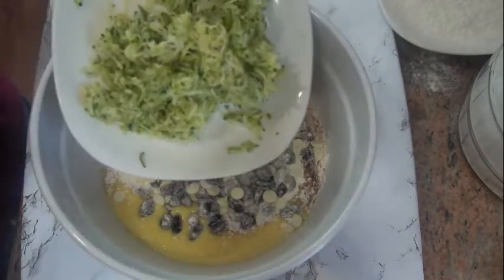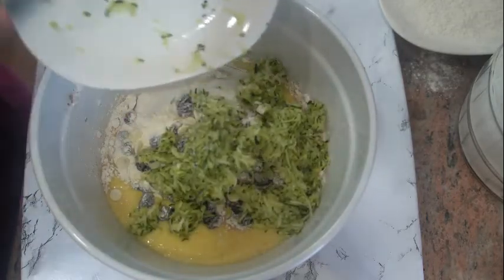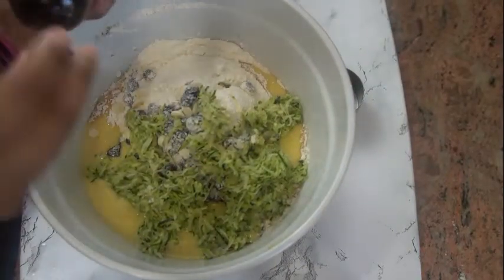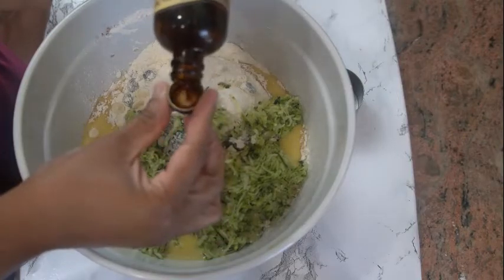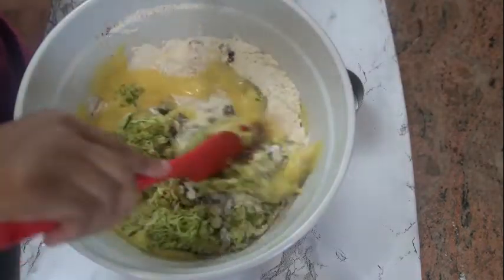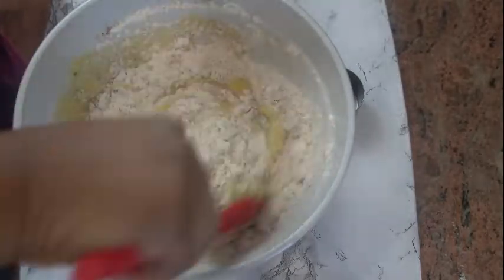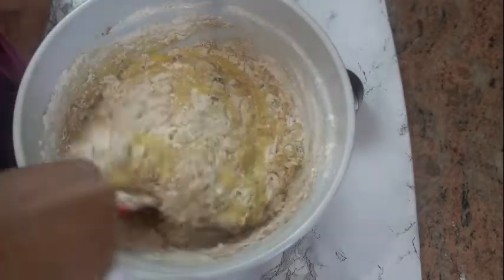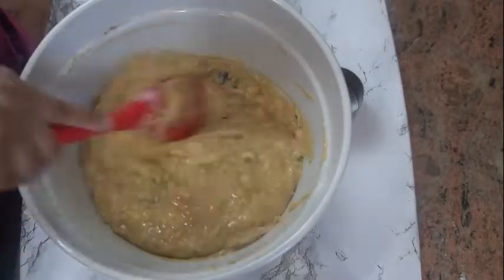We're gonna be adding in our zucchini. I'm also gonna add my vanilla — I could have added it already so I'm gonna add it now, two teaspoons. Now I'm just gonna go ahead and fold in the flour and the zucchini into the mixture. You don't want to over-mix at this stage, so just fold in — turn and fold — and make sure to get all of the flour incorporated. This looks good.